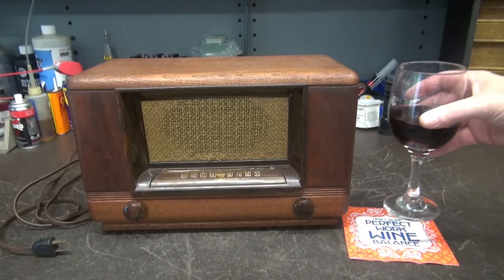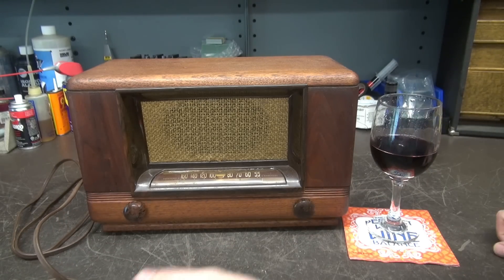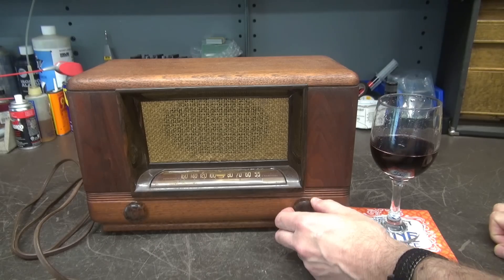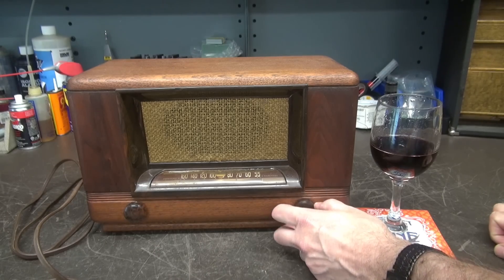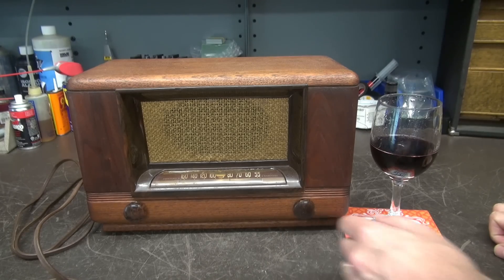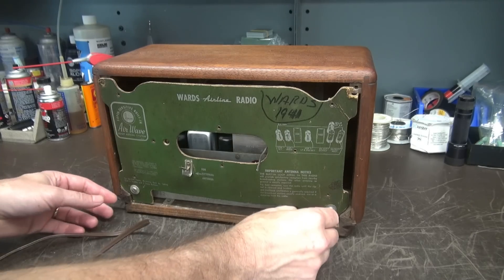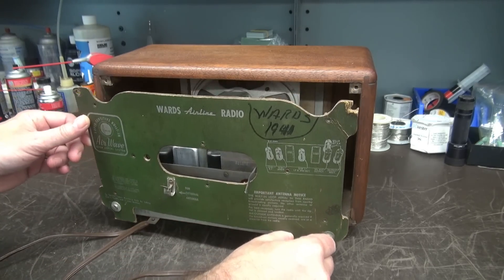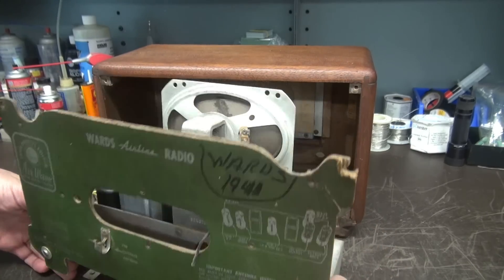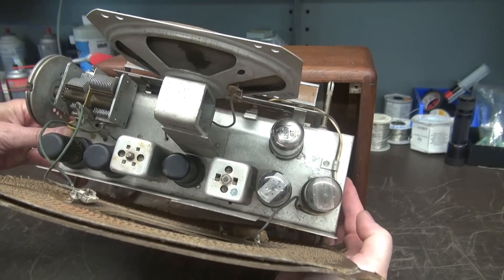So here she is — the 1948 Wards. Deader than a doornail. Plug her in — absolutely no signs of life. Luckily, the dial cord is still intact, because those aren't much fun to repair. But she is dead, so let's open it up and see why. I pulled the knobs off from the front. There's just a couple screws on the bottom, and the chassis comes right out. Once again, it's a hot chassis radio — there's no power transformer.